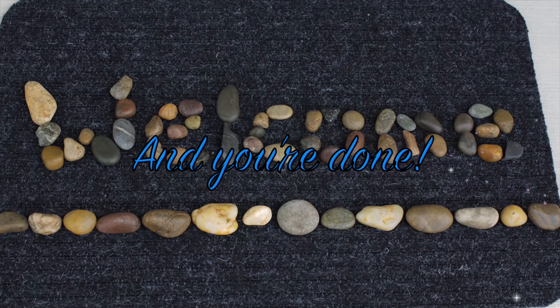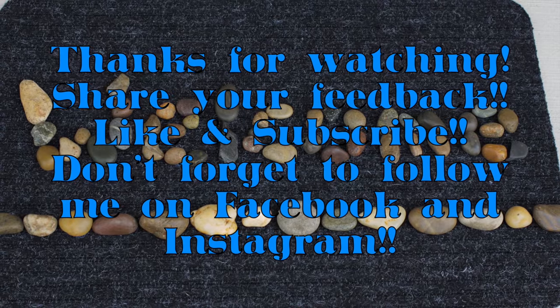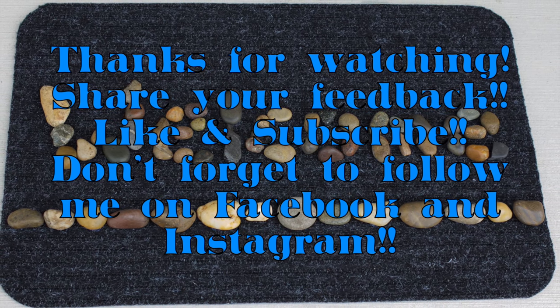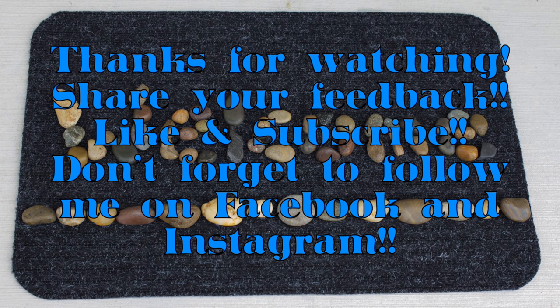And you're done! Let me know what kind of DIYs you would like to see in the comments below. Thanks so much for watching my newest video — if you liked it, let me know. Check back soon for more videos, and don't forget to subscribe and follow me on Facebook and Instagram. See you again soon, bye!